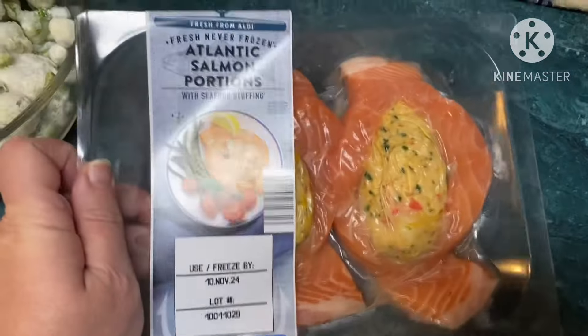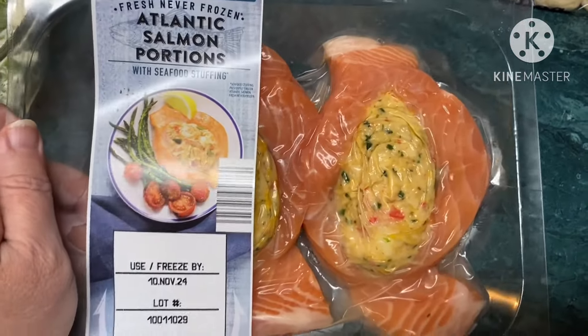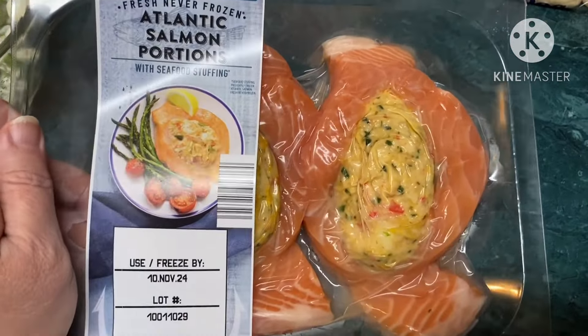And then secondly, I'm making this Atlantic salmon — it's stuffed with seafood stuffing. Yum! So I'm preheating my oven now and then I'm gonna pop this in.